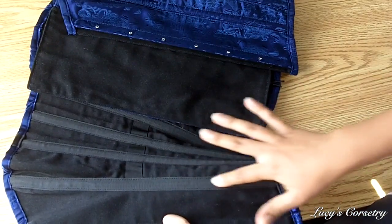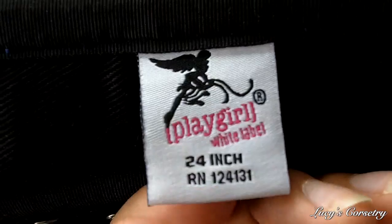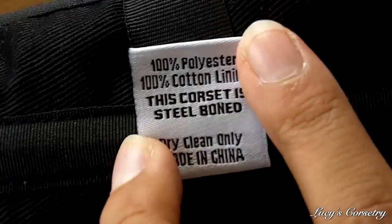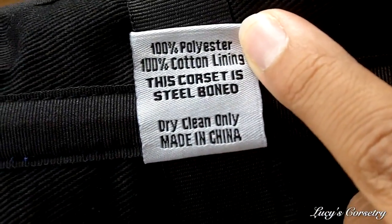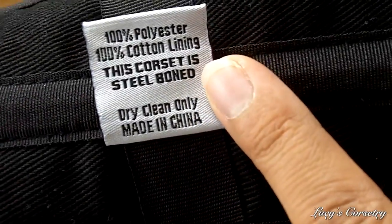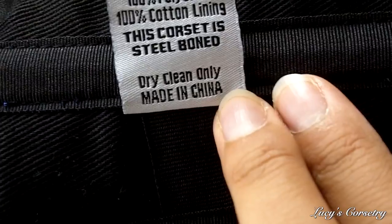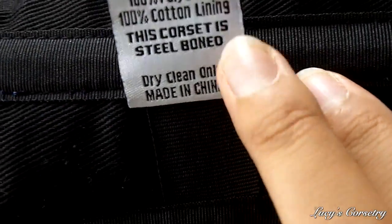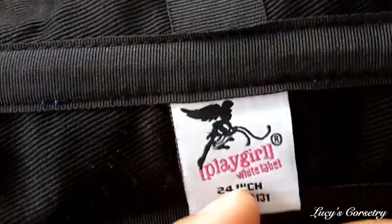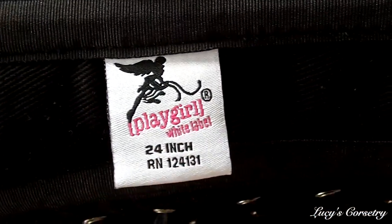On the inside there are internal boning channels, which I'll get to in the construction section. The label reads Playgirl white label size 24. The brocade is 100% polyester, the lining is cotton, and it's steel boned as I checked with my magnet. This particular corset is also made in China, just like the black taffeta corset I reviewed a couple of weeks ago — so I'm not sure which of their corsets are made within the UK.